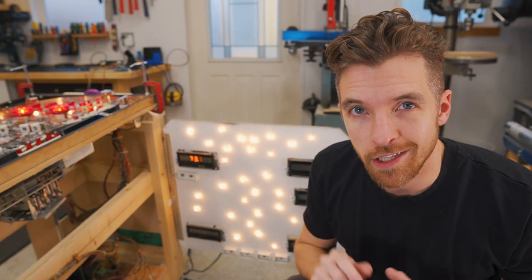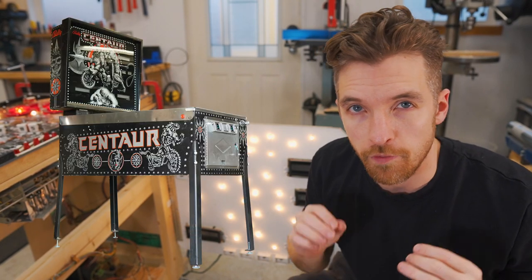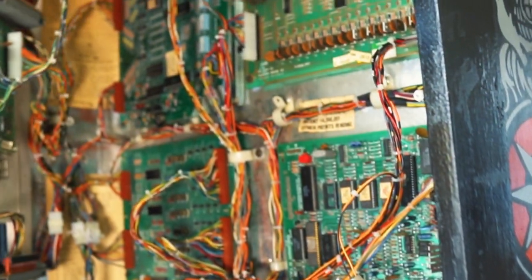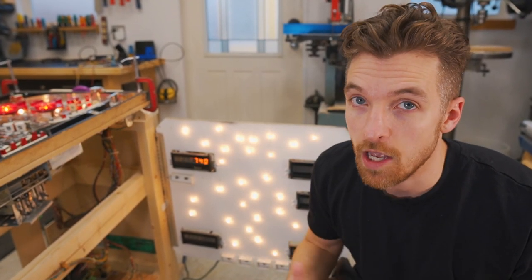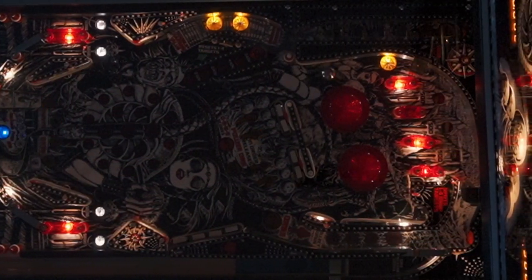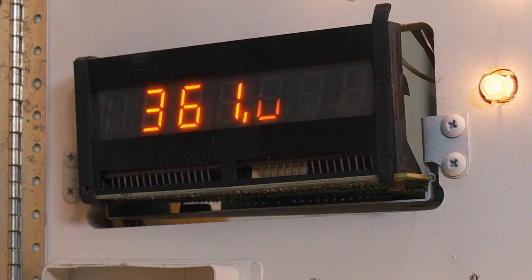The first major design challenge in this pinball build is to remove what is called the back box, which normally houses all the circuit boards and all the score displays. Since our pinball table will not have a back box, we need to relocate the circuit boards and figure out a way to display all the scores somewhere on the play field. Viewing one of these score displays with a camera reveals how each digit is only displayed briefly, starting from the left and moving to the right. This process is happening so fast to our eyes that it appears like all the digits are on simultaneously.